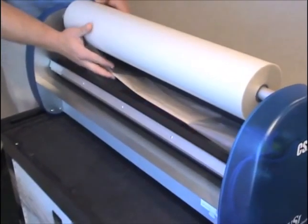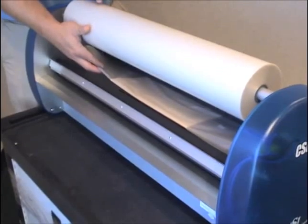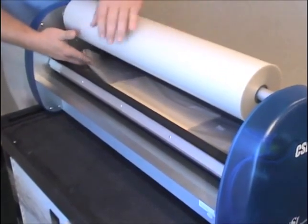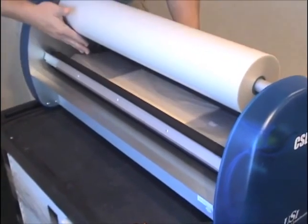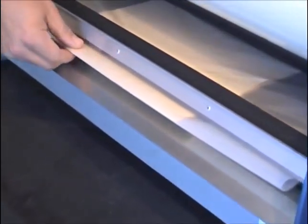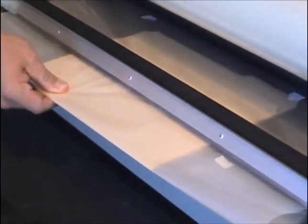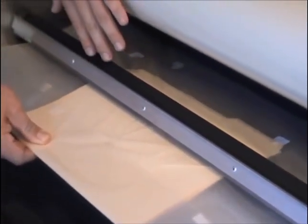We have the manila folders about halfway through. This is a very important part of the process. You want to make sure that you guide the manila folders to the second set of rollers. Once your film is through, you want to grab it immediately and pull it through to make sure that the film doesn't curl up and wrap around your back rollers.